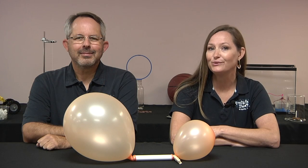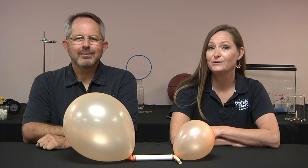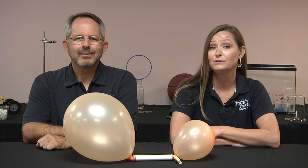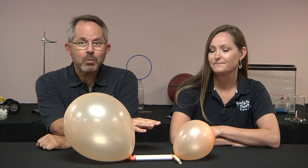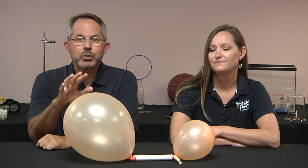Have you ever blown up a balloon and found it nearly impossible to get started, but once you did, it got easier as the balloon got larger? This means that the balloon is able to squeeze more when it's small than when it's large. Since the small balloon is squeezing more, the air pressure in the small balloon is higher than the pressure in the large balloon.